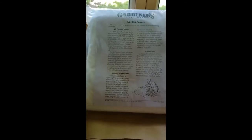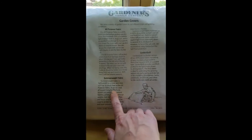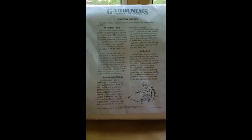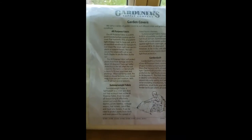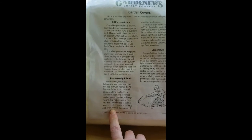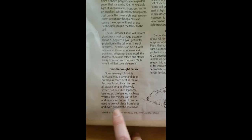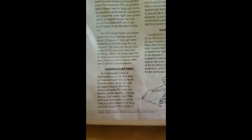Here is my garden cover from Gardener's Supply Catalog. I'm using the summer weight fabric — the garden quilt is really intended as a season extender, and the all-purpose fabric can also be used as a season extender but also to keep bugs out. But this one is specifically to keep bugs out. You can see it doesn't trap the heat in, which is really important — I don't want to stress my vines, but it will keep pests and most vine borers out.